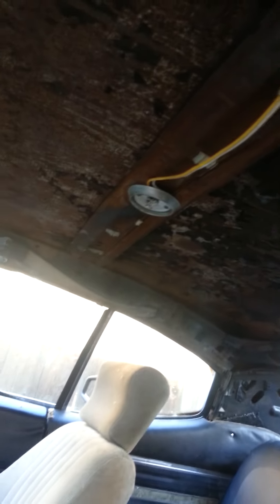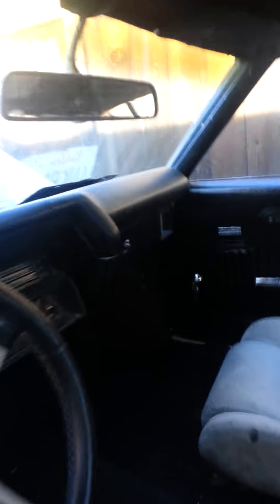Let me show you inside — hopefully this video sends. I have new door scans for the doors. The back of it, I'm not sure if you can really see it. I do have the headliner, I have some new visors. Let me go ahead and turn it on for you.